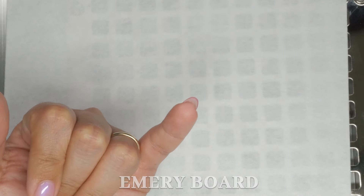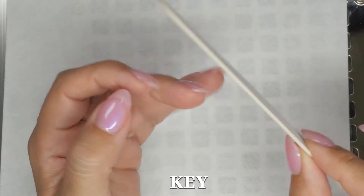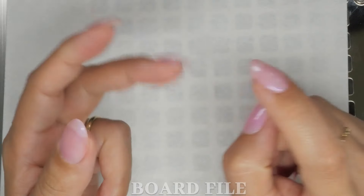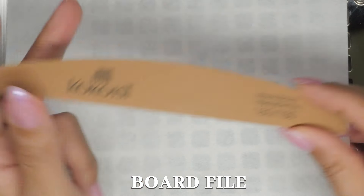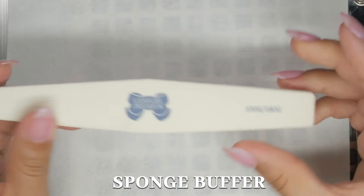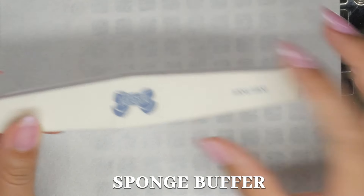So what are the three grits we need for soft gel enhancements? We need a thin emery board — thin is key — to help refine the shape. We need a 180 grit board file to shape the enhancement. And we need a sponge buffer, preferably 100 to 180 grit. Those are the three types of file we need as soft gel specialists.